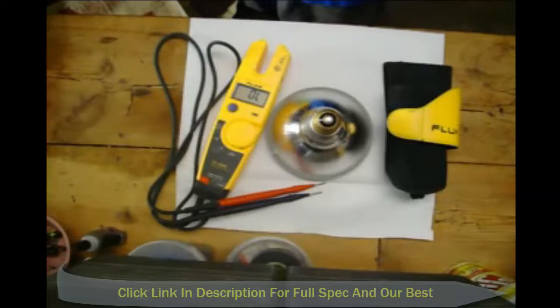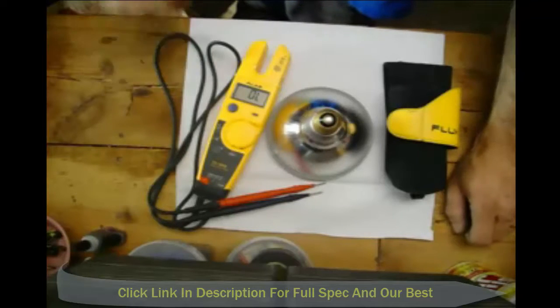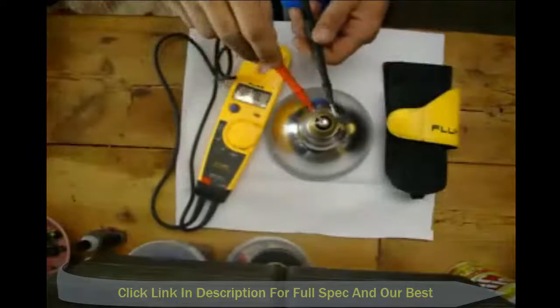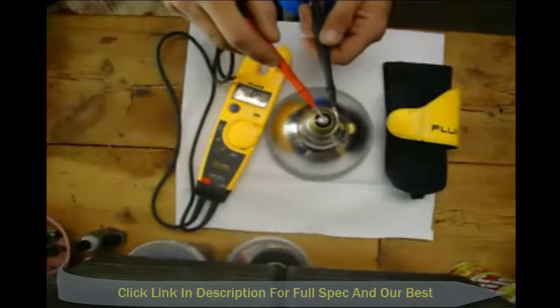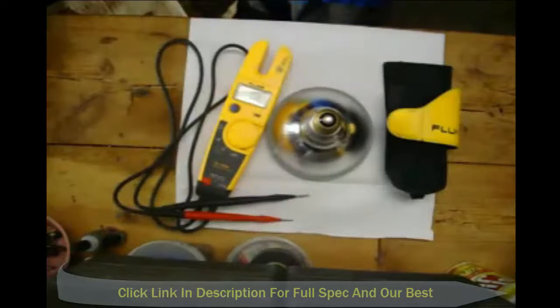In case you think your light bulb's out or whatever — it might be your fixture. We've just come in there and instead of pulling the fixture down or whatever, if we've got a good bulb, then it must be the fixture. Anywho, just a quick video for you. Holler at you later.